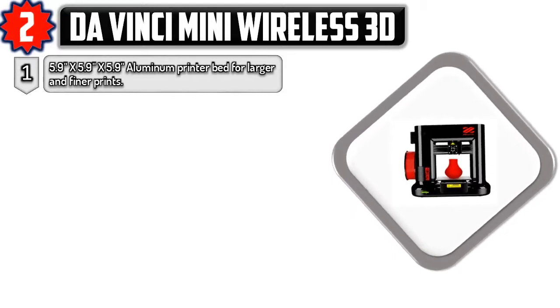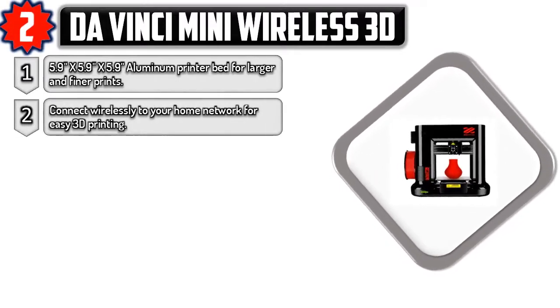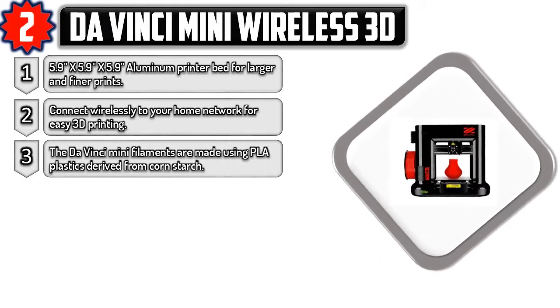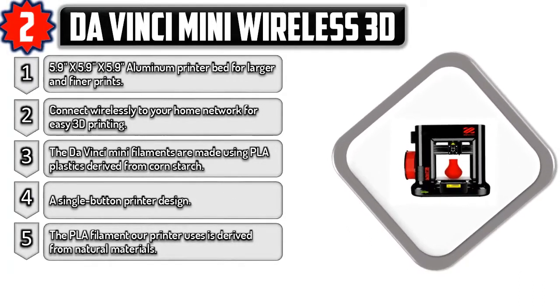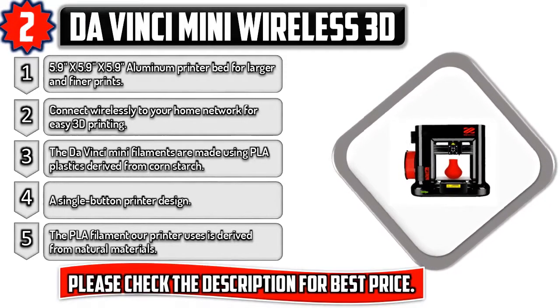Number two: DaVinci Mini Wireless 3D. 5.9 by 5.9 by 5.9 inches aluminum printer bed for larger and finer prints. Connect wirelessly to your home network for easy 3D printing. The DaVinci Mini filaments are made using PLA plastics derived from cornstarch. A single-button printer design. Please check the description for best price.